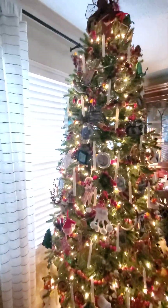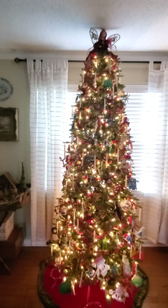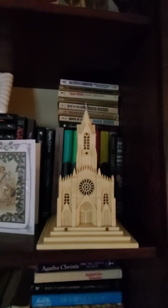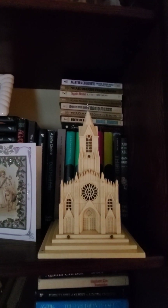I use these trees as scrapbooks of our life. And over here is another piece that belonged to my grandma Hoffman — it's a music box that plays 'Silent Night.'